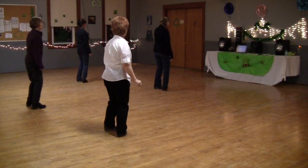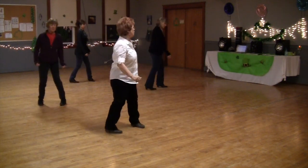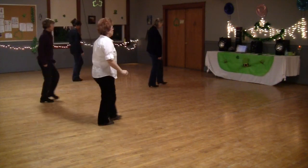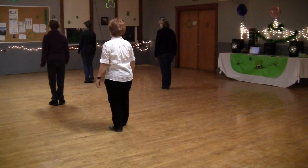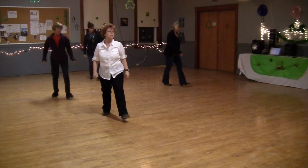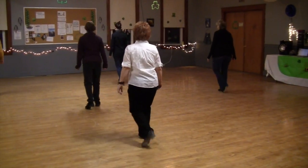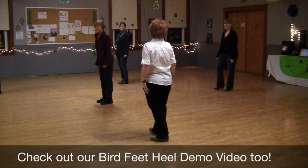Bird feet, heel, step. Heel, touch. Step, kick, rock back. Step, kick, rock back. Out, behind. Heels, toes, heels, toes. Rock front, rock back. One, two, three, four, five, six. Stop, step, bird feet. Heel, bird feet right. Heel, touch. Step, kick, rock back. Step, kick, rock back. Out, behind, out. Heels, toes, heels, toes. Rock front, rock back. One, two, three, four, five, six. All right, there you go.